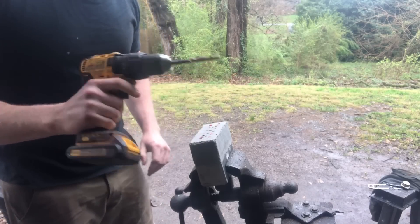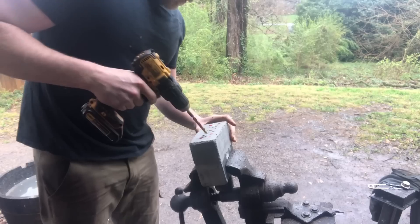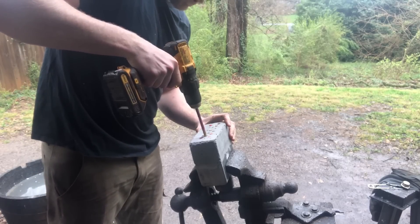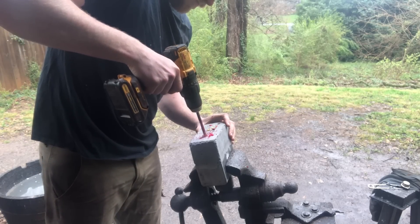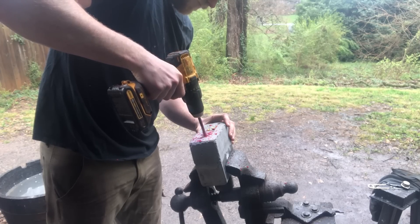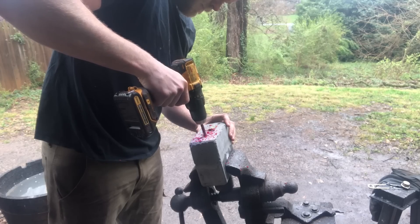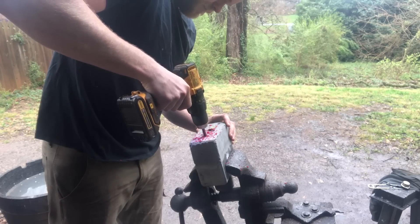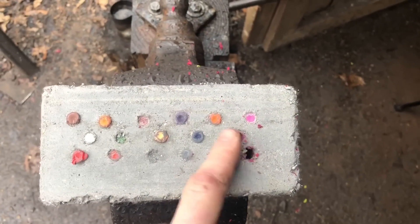So now we're going to go ahead and drill out the crayons. I've just got a 5/16 inch bit that I don't really care about. Just go nice and slow, don't force it - then drill out all the crayons and keep moving.